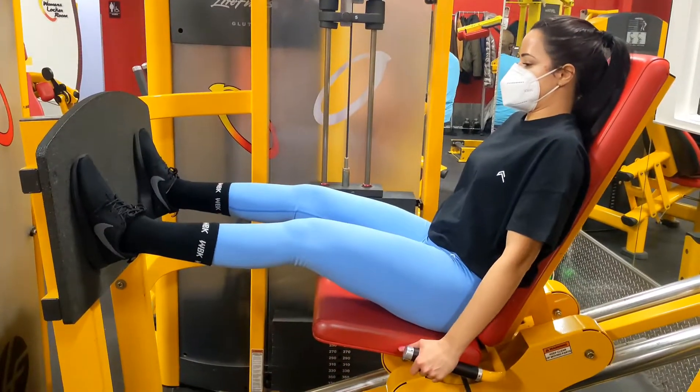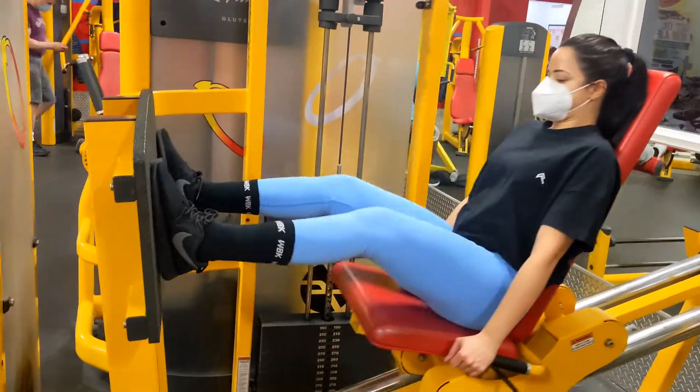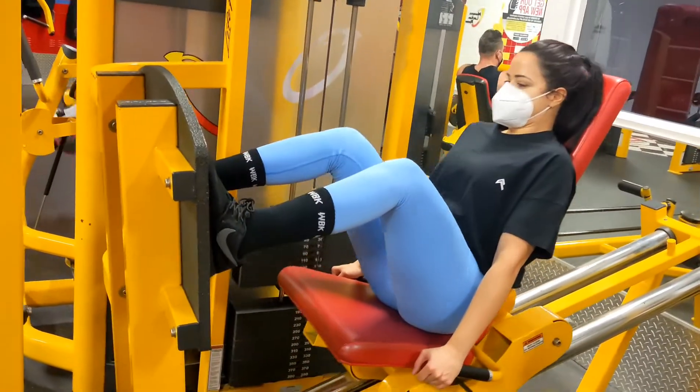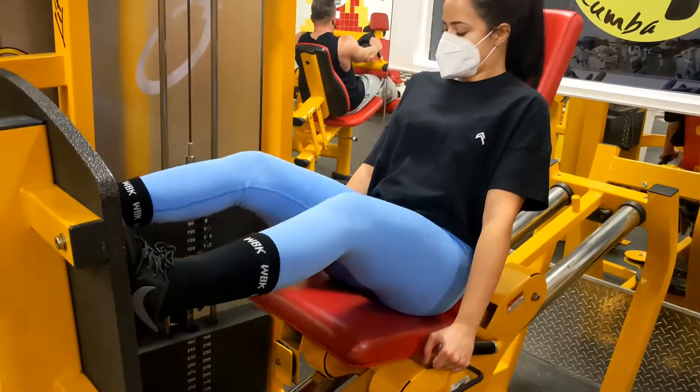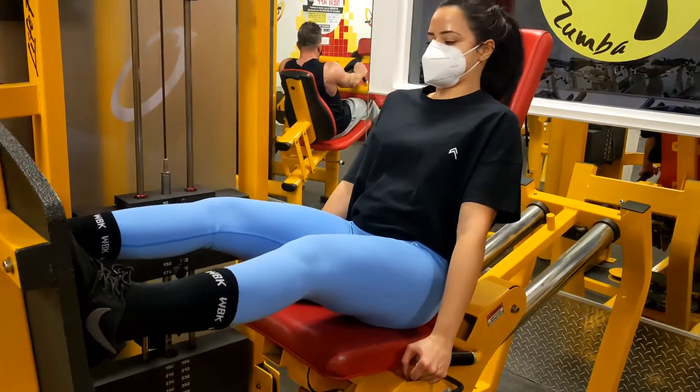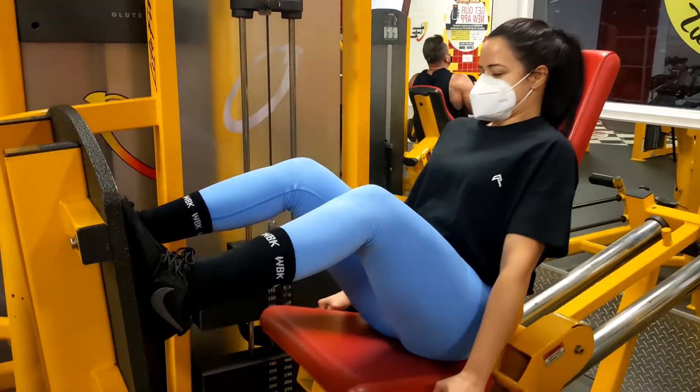So if your leg press is taken up at the gym, this machine is actually a lot better to feel your leg muscles and your glute muscles because you are sitting deeper into the machine. So I have really grown to love this machine too, other than the regular leg press.